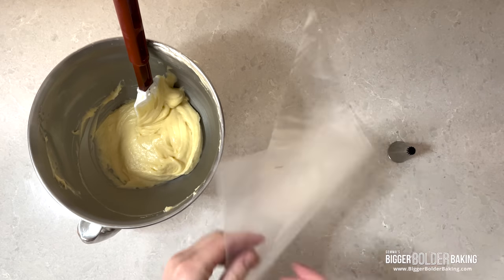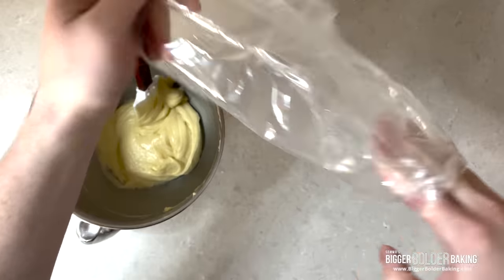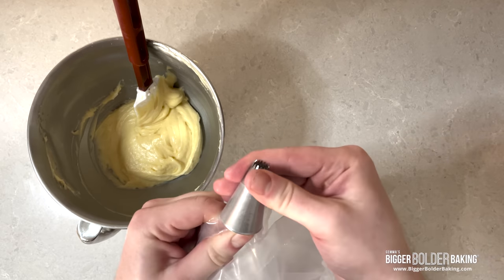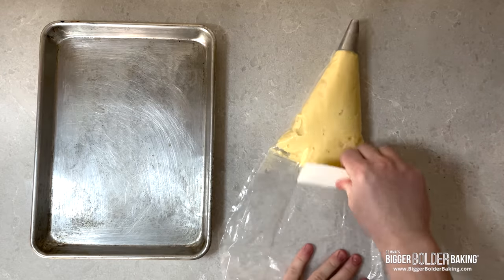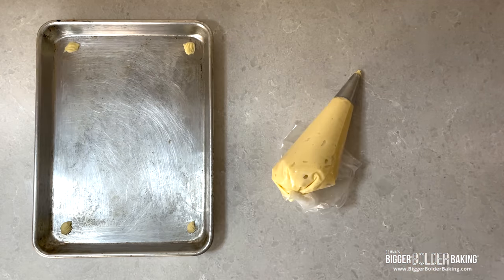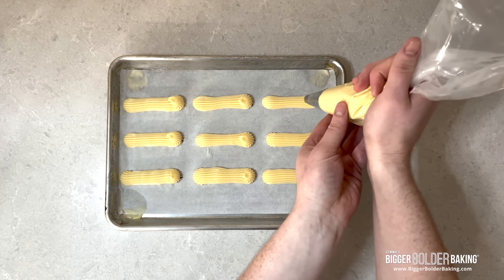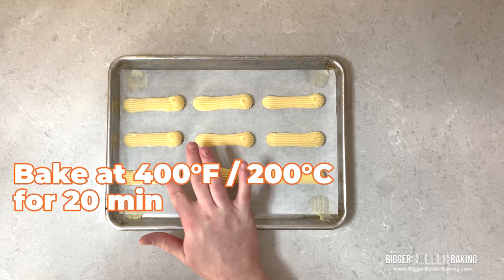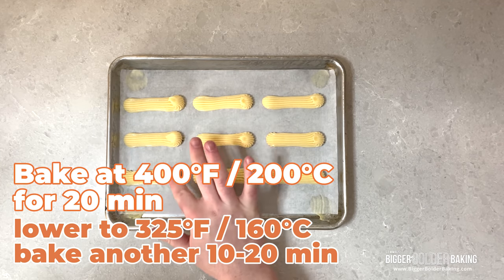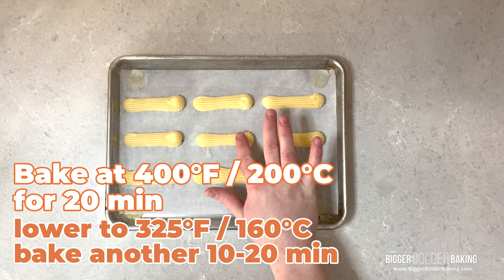Fill a piping bag and use a plastic scraper to push the dough down to the bottom of the bag. Classically, a French star tip is used so that the grooves in the eclairs help for an even rise. To help keep your eclairs even, draw evenly spaced lines on the underside of your parchment paper, allowing enough room for the eclairs to double in size. Bake in a 400 degree Fahrenheit oven for 20 minutes, then turn the oven down to 325 and bake another 10 to 20 minutes or until they are golden brown and feel hollow on the inside.